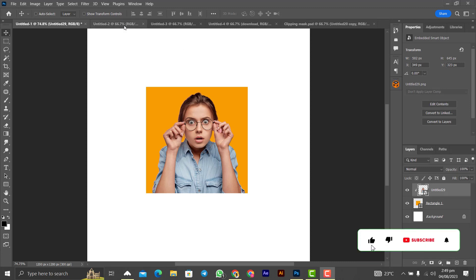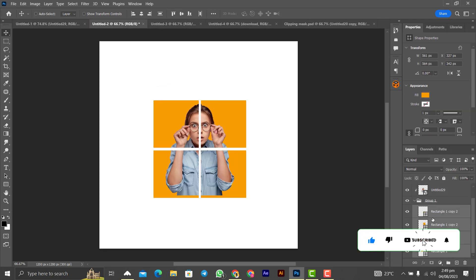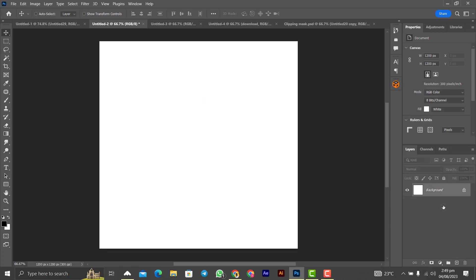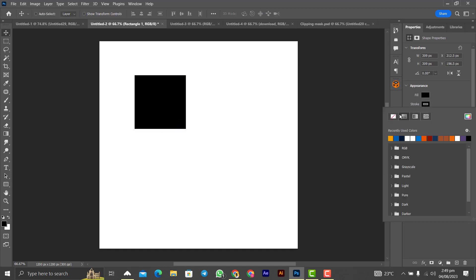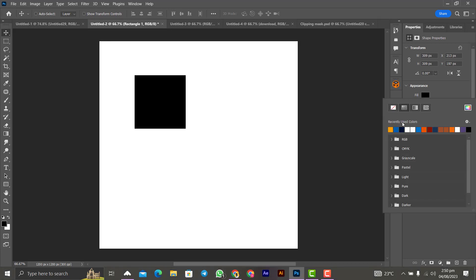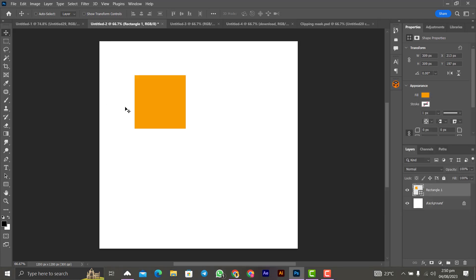Moving on to the next one, let's clear all these and start from scratch. First let's create our shape — pick the rectangle tool and create a square like this. Make sure there's no stroke, and let's change the color to something like this. Then Ctrl+J to duplicate it.